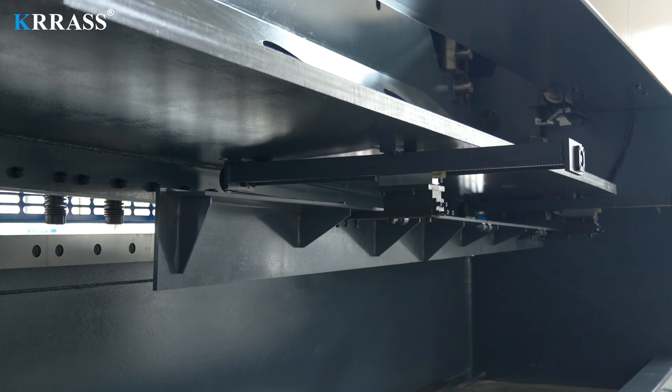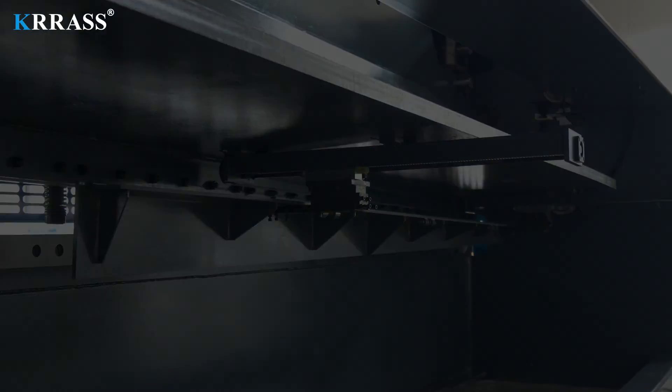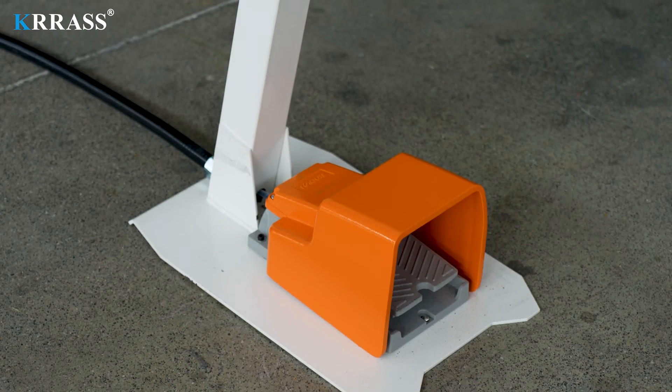The X-axis utilizes SHAC ball screws, ensuring higher precision and guaranteeing impeccable accuracy with every cut of the metal sheet. By adjusting the clearance of the cutting blades according to the thickness of the metal sheet, you can achieve better cutting results.